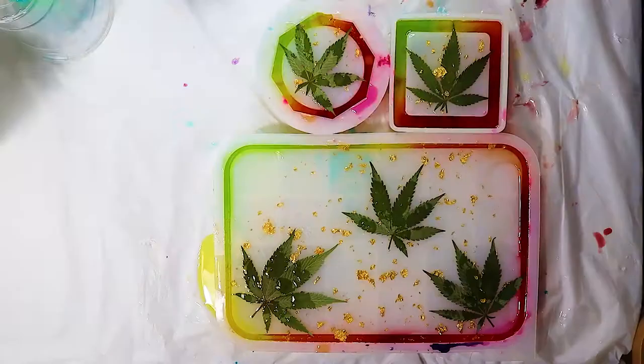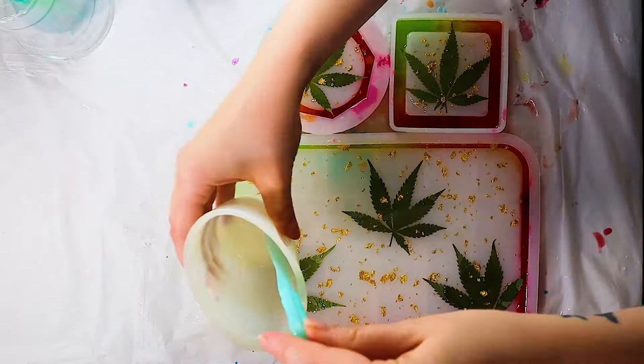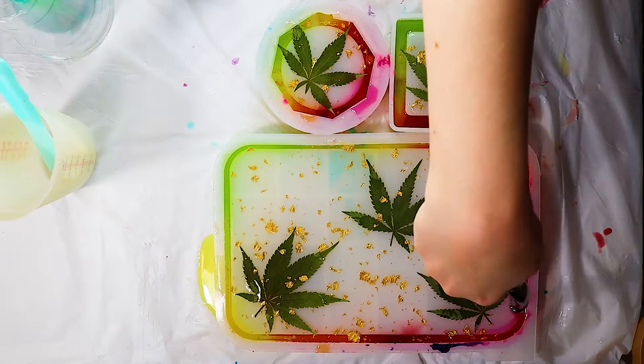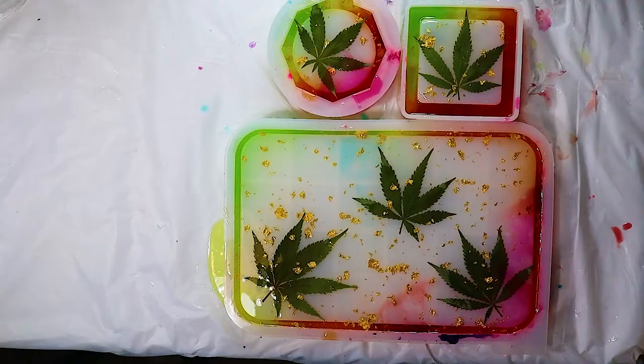Side note: I wanted to try putting a joint in one of the molds, especially in the rolling tray, but the rolling tray is too thin to have a joint — maybe unless I squash it. After I place my marijuana leaves down in the resin, I pour my remaining resin over the leaves and go over it again with a torch or heat gun. After I pop all the bubbles, I put a lid over it so that no dust or dog hairs get in it.